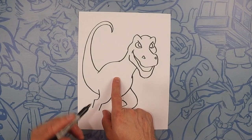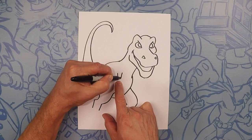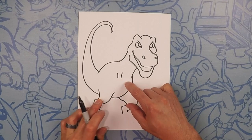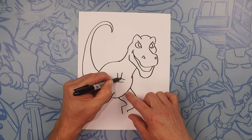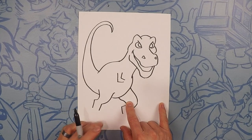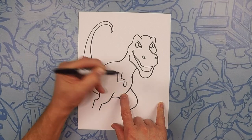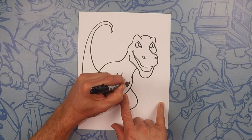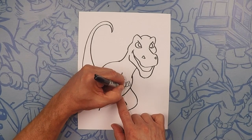Next, we're going to draw his hands. T-Rexes have short little arms, so let's do his bicep like that — just two parallel lines. And then next, we're going to do like a cone shape for his elbow. From here, let's draw like a little teardrop shape — just like that, that's a finger. So let's do three of those: one, two, three. And on the end of each one of those, let's do a cone like a fingernail.